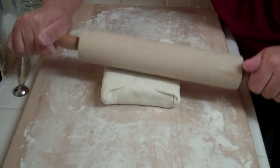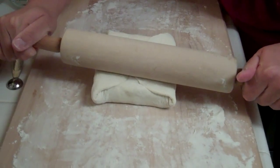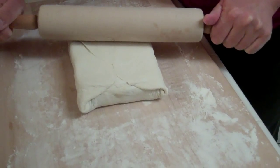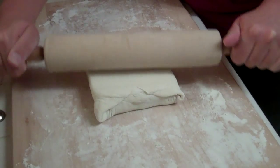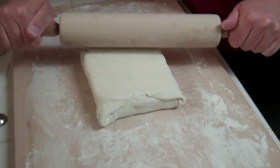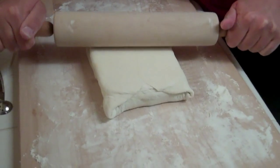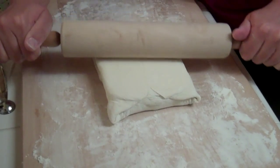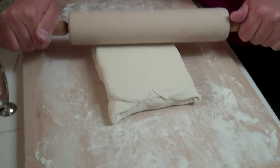The theory is that you have thin layers of dough and butter alternating — so this gives you two layers of dough with a layer of butter in between, and you just keep folding it and rolling it. This is the last time I'll fold it this way; from here on it's going to be folded like a letter — in thirds — and chilled between each fold.